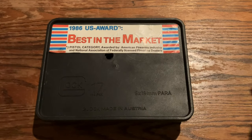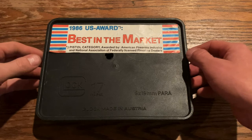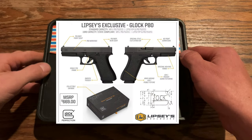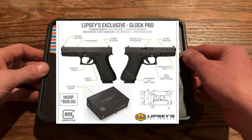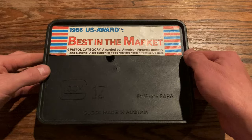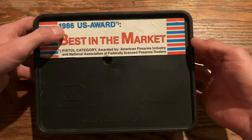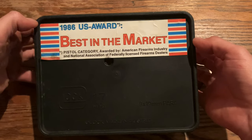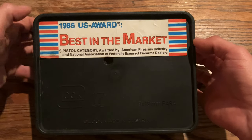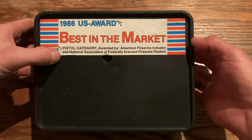I wanted to show you guys something really cool. I usually lose a lot of subscribers when I do videos like this, but I wanted to do this one because Glock has re-released a gun called the Glock P80, and I have the original. You can see right here, this is a pretty early import of this model firearm — it's 1986, best in market, pistol category.